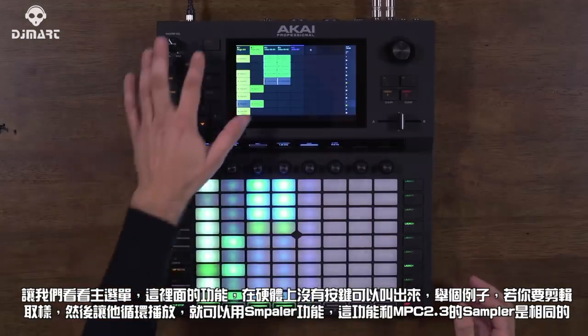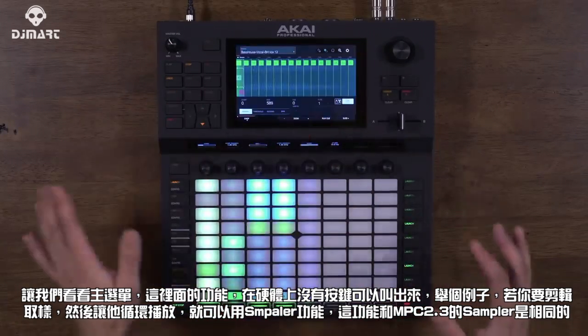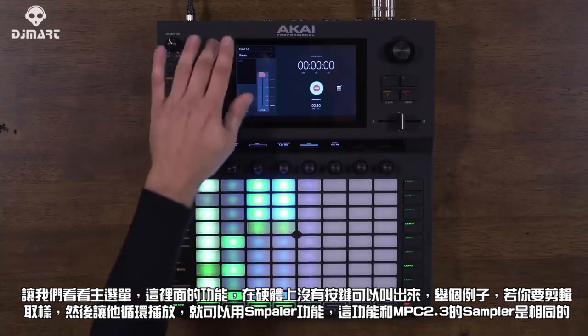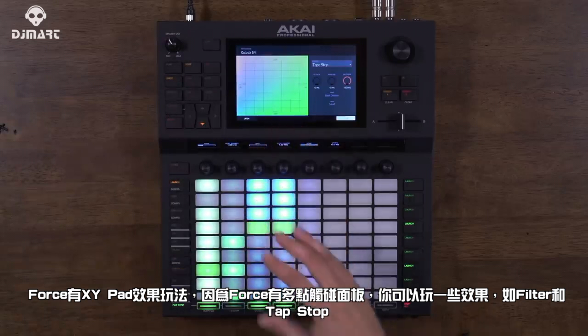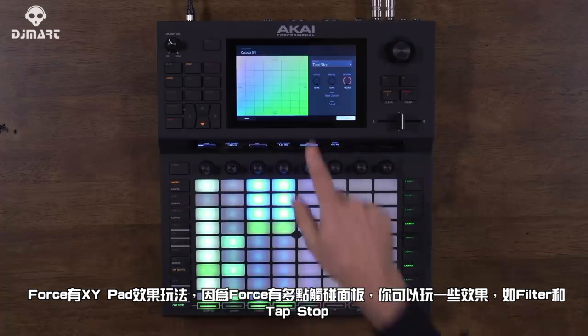Next, let's cover Force's main menu, which houses features without a dedicated button. There's Sample Edit for chopping up and looping samples, a Sampler with the same auto-sample feature included in MPC 2.3, and a Looper that lets you record and overdub in real time — great for guitarists, vocalists, and beatboxers. Force also has an XY pad that takes advantage of the multi-touch interface, letting you control things like delays and filters, or even the tape stop effect.